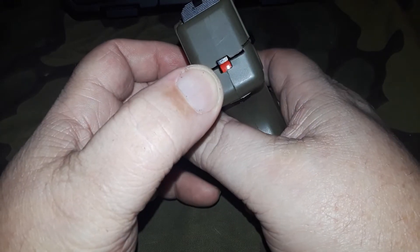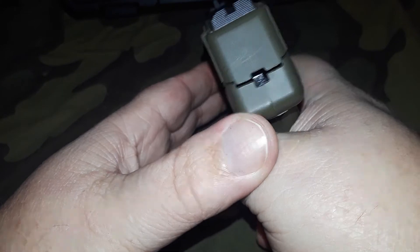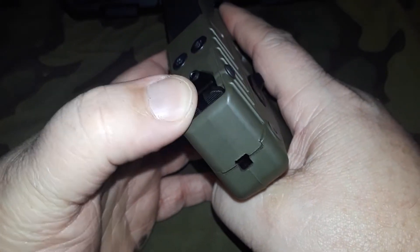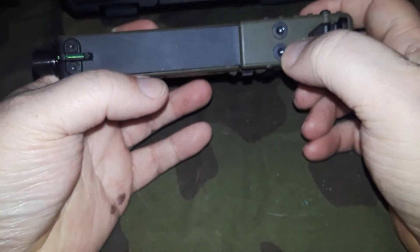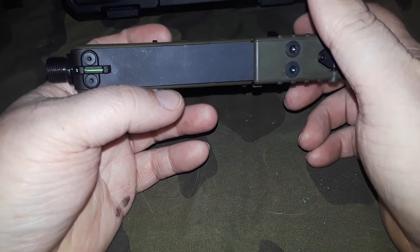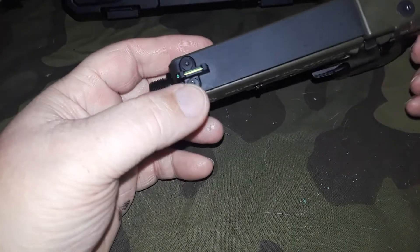It does have a loaded chamber indicator on the back. With the safety off, pull the trigger and then it disappears — there's your loaded chamber indicator. You also get adjustable rear sights and possibly an RMR location. Does anybody have one of these with an RMR mounted? Let me know if it cycled fine.